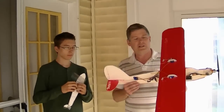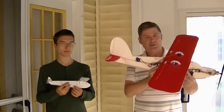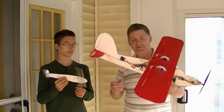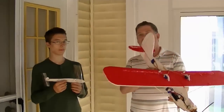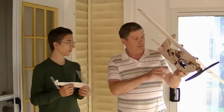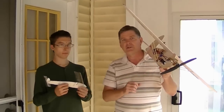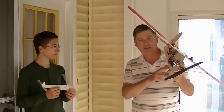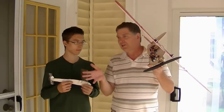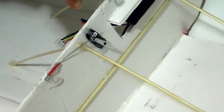Hello everybody, we're back with part two of the trainer plane glider release video. Last time we tried to release the glider during flight and it would not fall off — the glider release mechanism didn't work. We've done some modifications, and this is how it's going to work: when this servo is activated, it will release the glider like this.